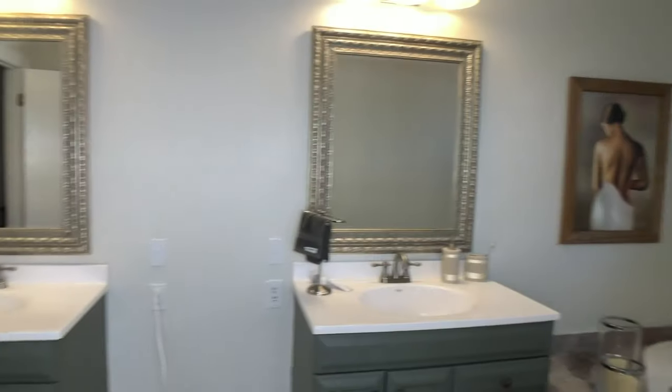On today's Designaholic DIY, we are transforming this master bath. Stay with us, we're going to show you how it's done.